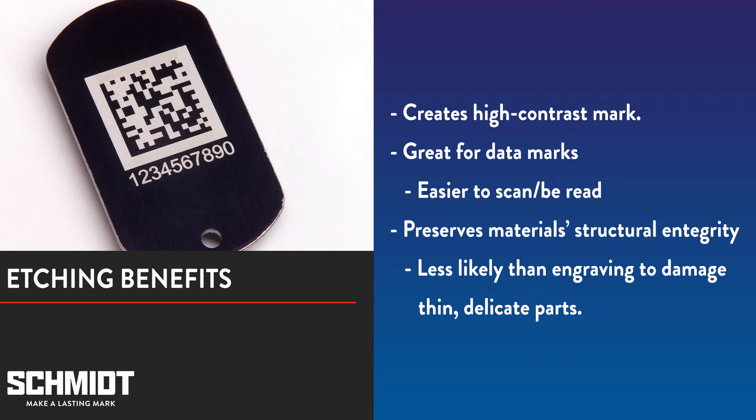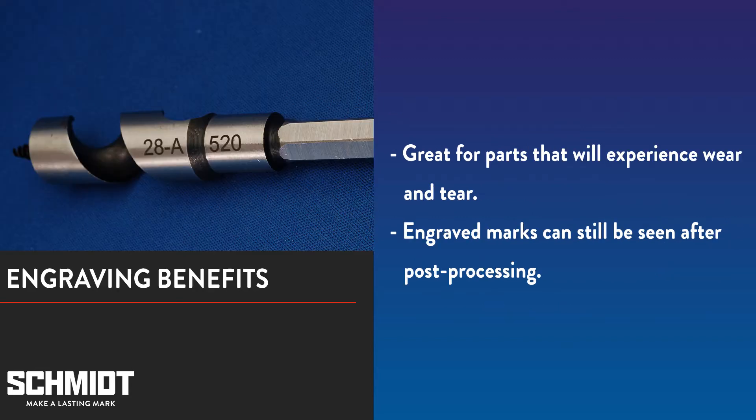If you're marking something thin or fragile, engraving may damage the part. Because etching only vaporizes the top layer of a part, it is much safer to use in that situation. Of course, engraving has its purposes too. Engraving is much better for parts that will endure a lot of wear and tear or will be post-processed.